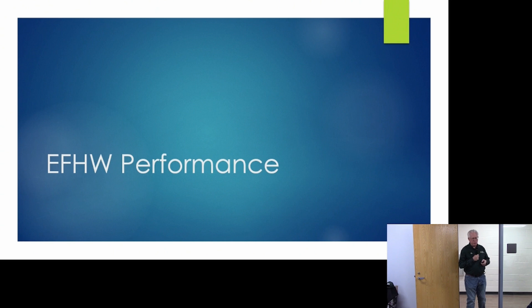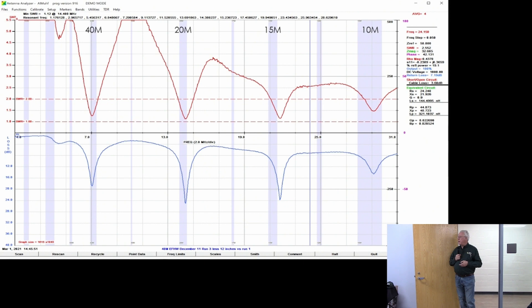What about the performance of this antenna? The first thing I'll show is some SWR plots generated from our various operations. Here's a simple 40-meter NFED half-wave — the SWR line shows that when we sweep across the bands, the antenna is resonant on 40 meters, 20 meters, most of 15 meters, and 10 meters. It's below an SWR of 3-to-1 across all the bands.